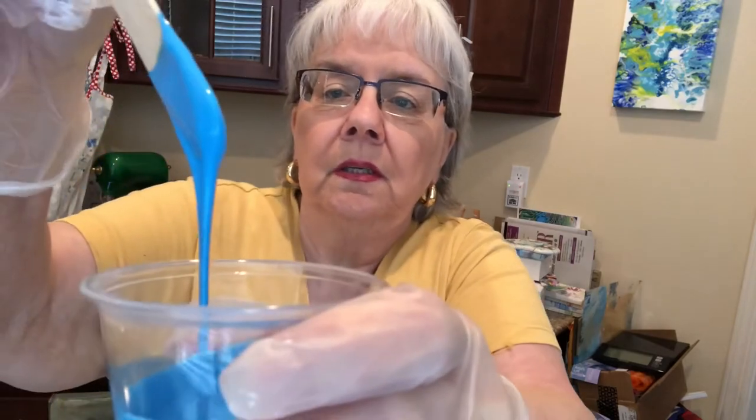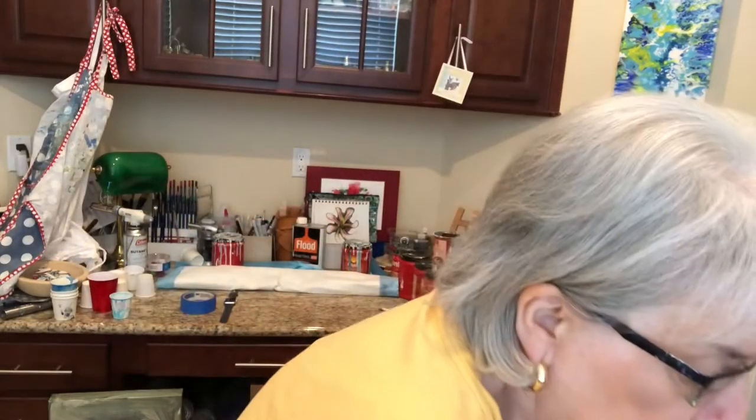Somebody asked if I could show the bottles of anything I use. That's a nice consistency too — can you see it? That was Liquitex Fluorescent Blue, and this is a beautiful yellow. These have been sitting here just getting mixed. And then I'm going to use a Cell Activator, which is Amsterdam White with a mixture of Floetrol and Midwax.